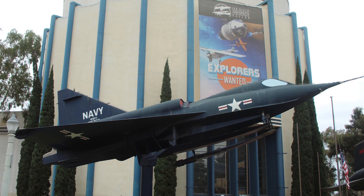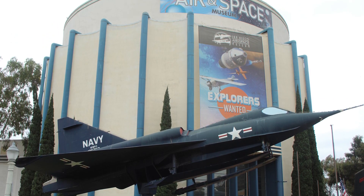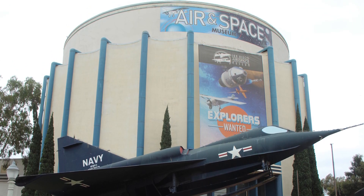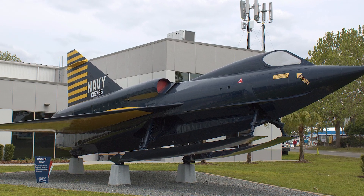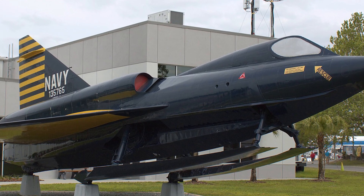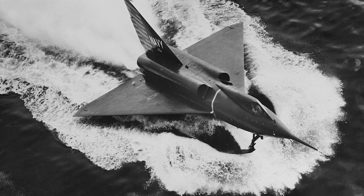Today, all four surviving Sea Darts are preserved in museums across the U.S., including one at the San Diego Air and Space Museum, perched on a pylon like a gate guardian, though it never reached its full potential. The Sea Dart pushed boundaries — supersonic speeds, delta wings, and the wild idea that maybe a jet fighter didn't need a runway at all. It was loud, bumpy, high maintenance, and unforgettable.